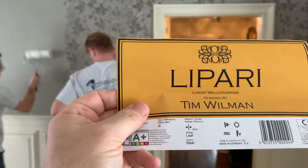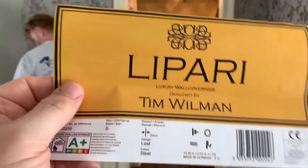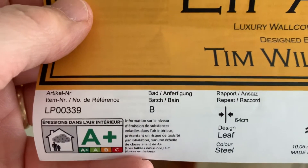Hey everybody, Dave Cook, DeFranco Finishes, and we got Chad and Daniel busy hanging some paper. So this is what we are hanging — the Lepari. That's the manufacturer, that's the item number, pattern and all that good stuff for you.